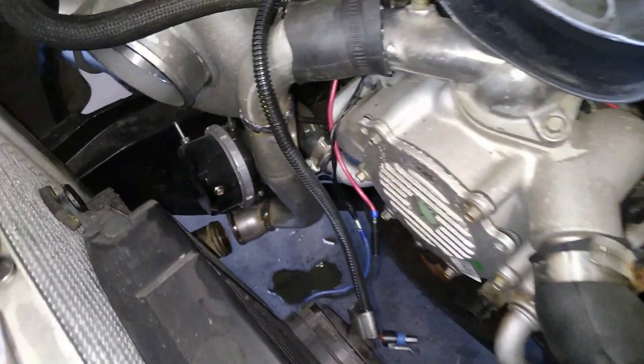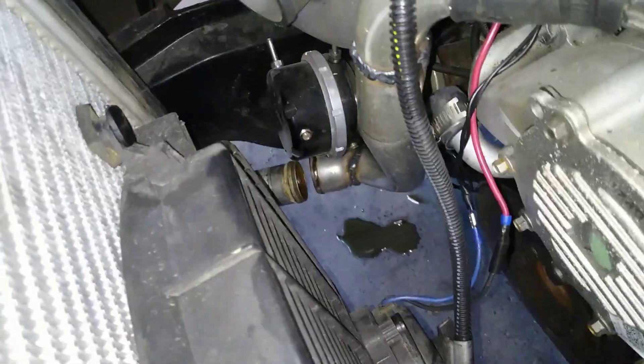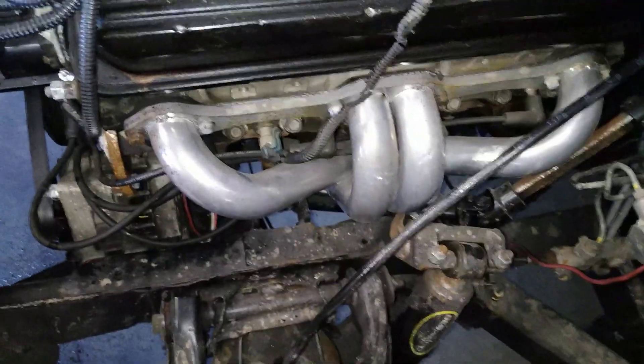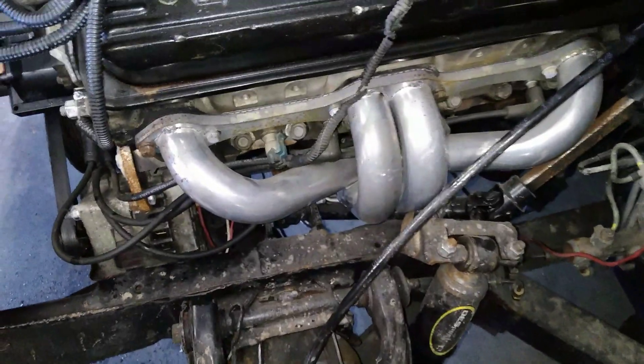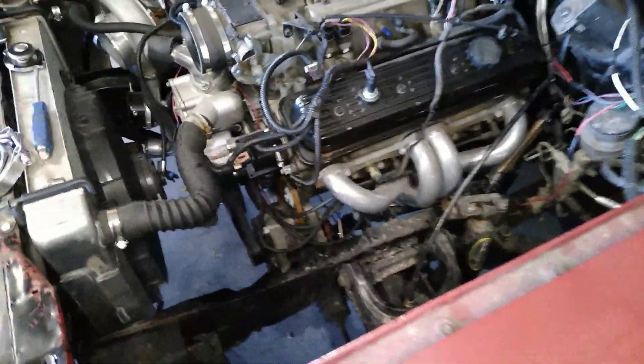We've got this water pipe sitting where it goes in the car, got a piece of hose on the top, but don't have anything for the bottom yet, so we're waiting on that. While we're waiting, I got some v-bands for the exhaust. I'm going to take the headers off and cut the three-bolt flanges off because there's no way to get a wrench in there to tighten them and they always leak, so we'll cut those off, put v-bands on, and try to get this crossover pipe to quit leaking.